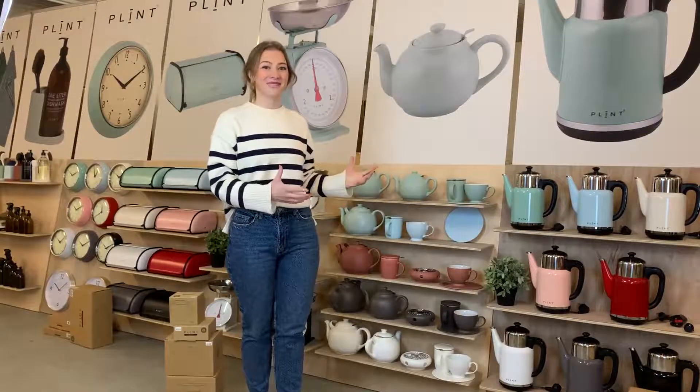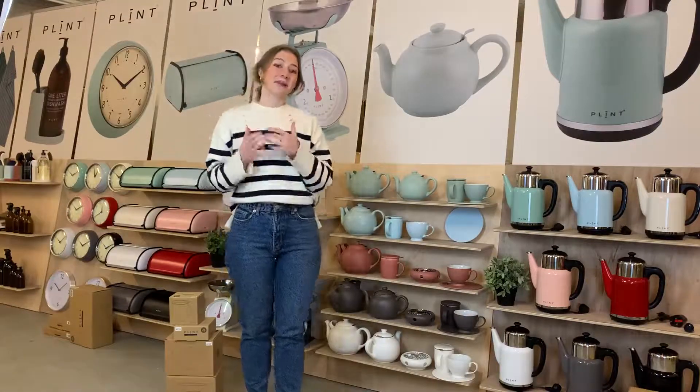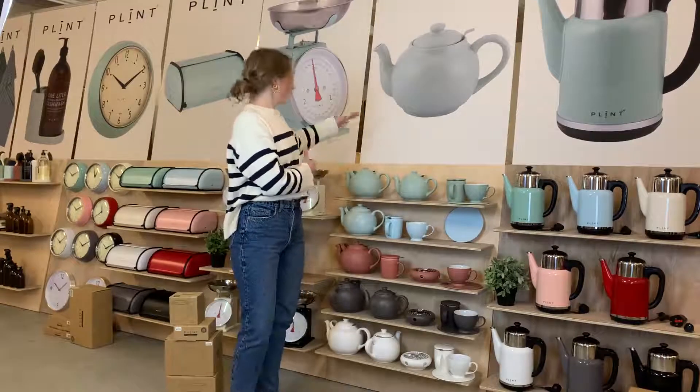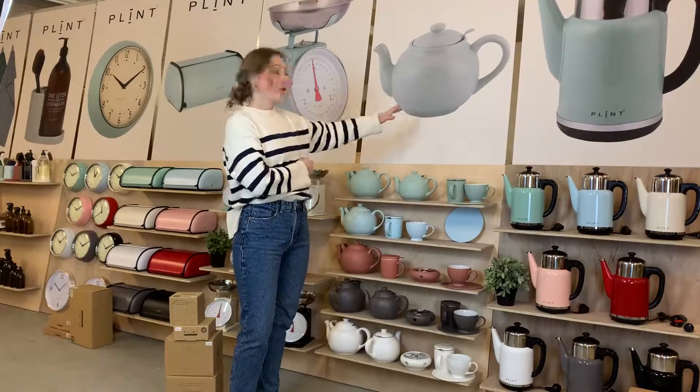This is our tea collection. It is made in stoneware and all of it goes in the dishwasher. It contains three different teapots: 2.5 liter, 1.5 liter, and the newest which is almost one liter.